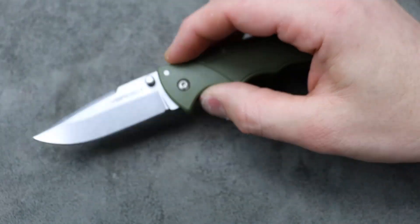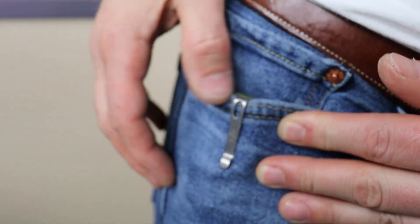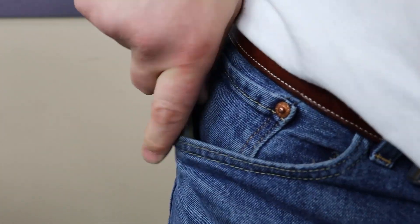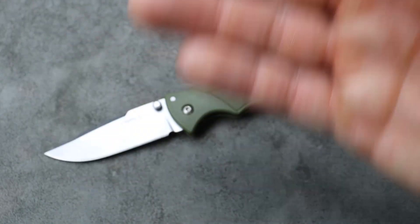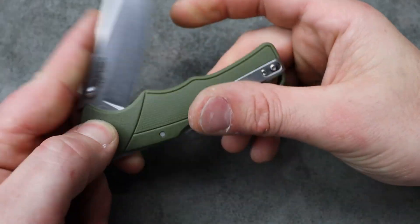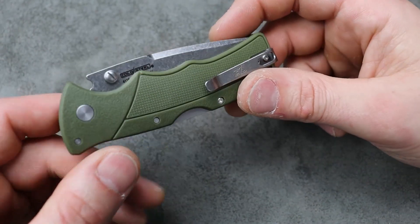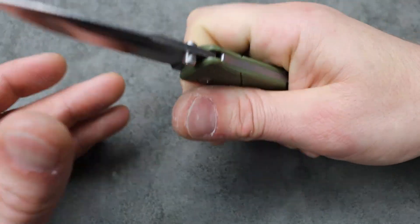That's the point of this knife — it's a work knife, it's a tool, something for you to be tough on. Because of its locking mechanism, geometry, and everything else, it's going to be a tough knife — somewhat of a beater, something you don't really have to worry about. If you did drop it on a job site, or if the knife fell off a roof or something, it's not going to be something you're really going to cry about, but yet it's going to be very useful.